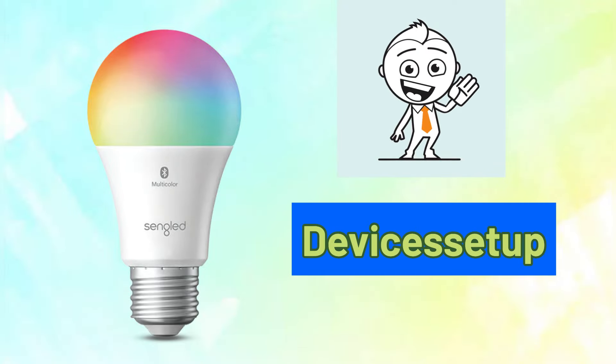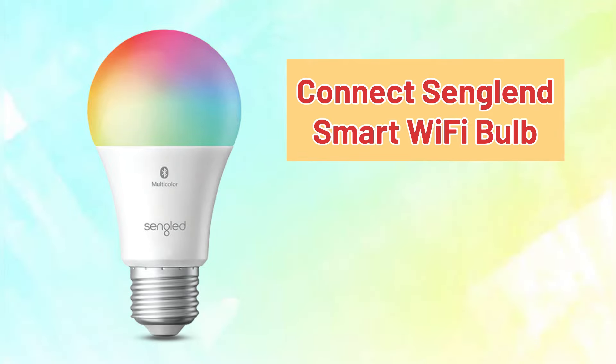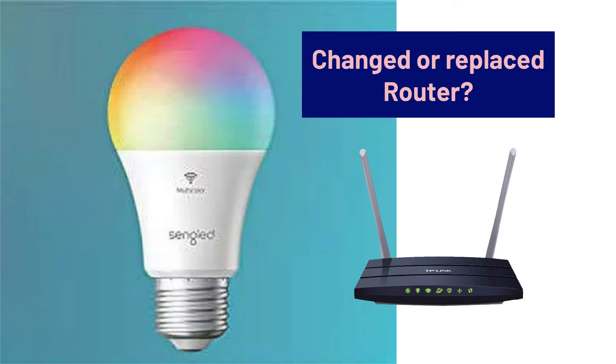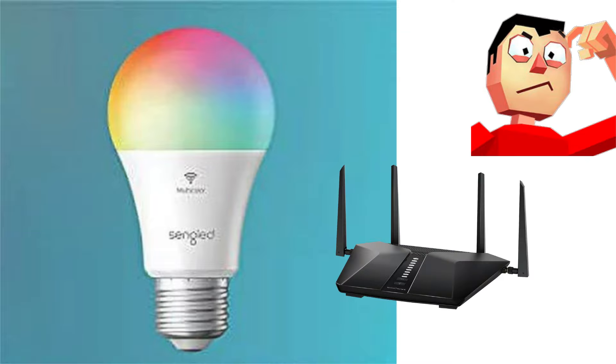Welcome to Devices Setup. Today we will learn how to connect a Singlet smart Wi-Fi bulb to a new Wi-Fi router. If you have recently changed or replaced your old router and are wondering how to connect your Singlet bulb to it, then keep watching the video.